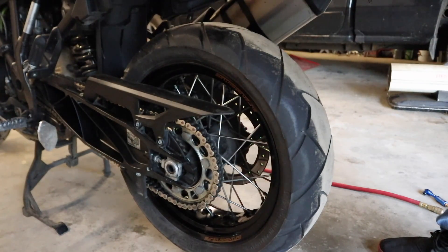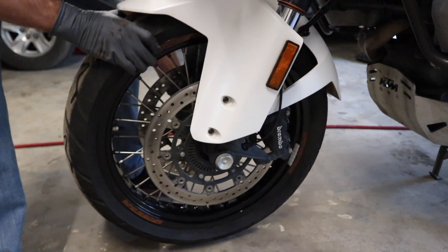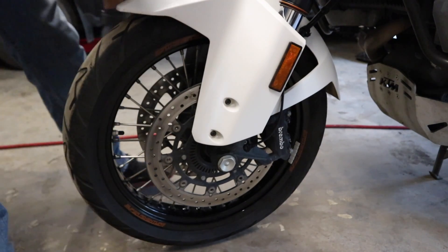Now we'll move up to the front and check the front wheel bearings. Up front it's going to be just a little bit different — it's good if we can unweight this just a little bit. There is absolutely no play in those wheel bearings whatsoever, so we know they're good to go. My bike's got about 30,000 miles on it, so I'm not surprised the wheel bearings are still fine. However, if you have a Super Adventure R that you're taking off-road much more often, you may have to replace your wheel bearings more regularly. On dirt bikes like Noah's 65, we're good for like half a season. If you're riding it mostly on road, these things could easily go 50, 60, 70, 80,000 miles before they need to be replaced.